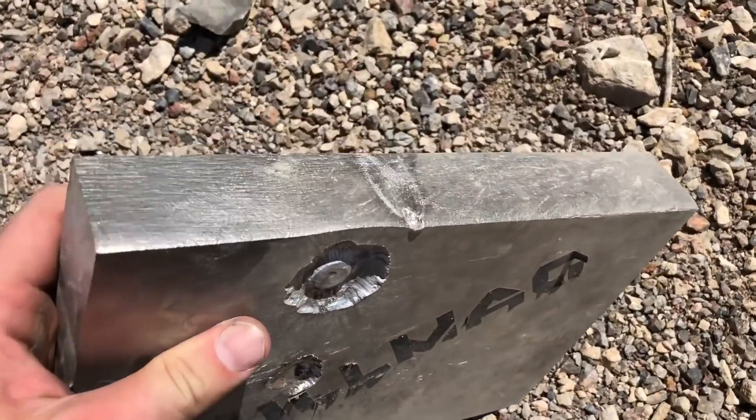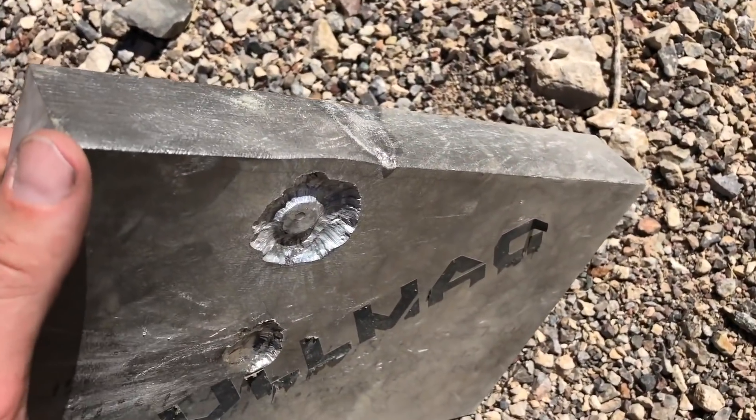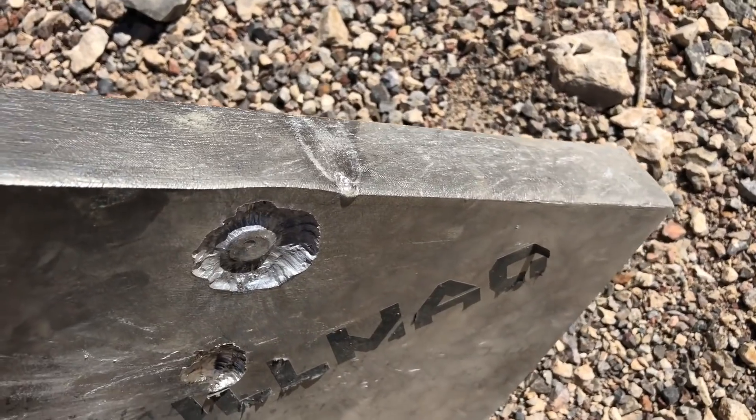Probably only maybe a 16th — a 16th into the titanium. Not nearly as much as you'd think. Armchair quarterbacking it, hindsight's 20-20, but I honestly had no idea what was going to happen, being that the plate itself wasn't reinforced. It wasn't in a static position, so if it had a whole lot of weight behind it or on top of it, it could have cracked the plate, but it held up really good.